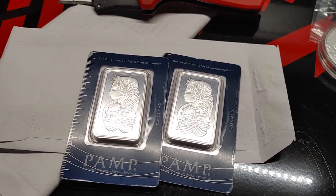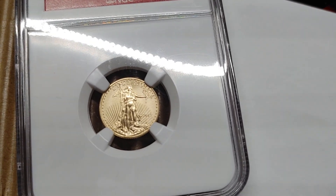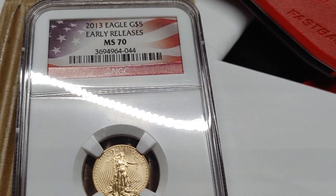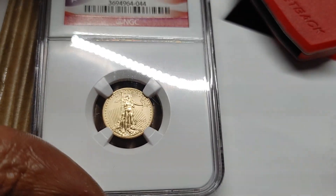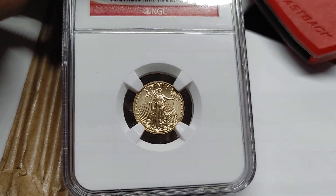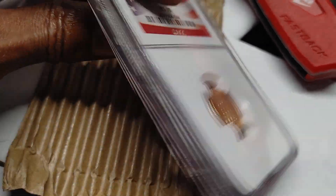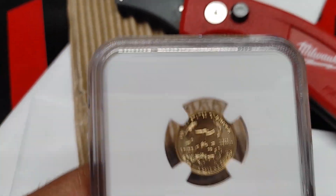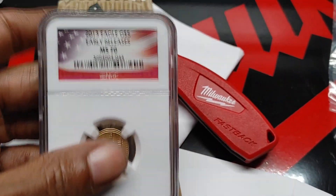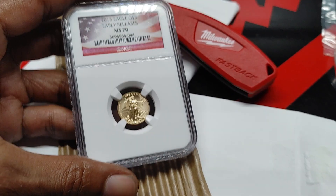I'm about to step up on some different size gold bars in Pimps as well. Coming out of the next following package, as you can see, this is your one-tenth ounce gold Eagle. This is already graded by NGC. This is a 2013 Eagle — the grade is an MS-70. As of lately I have been adding quite a few gold units to my stack. I have quite a few different units coming in sometime by end of this week or early beginning of next week. This is a 2013 Eagle from your early releases, MS-70.